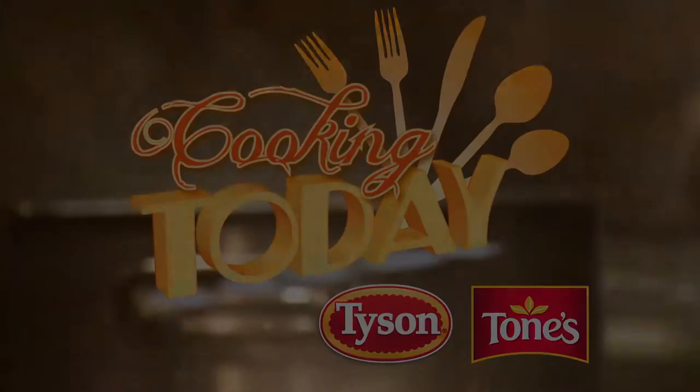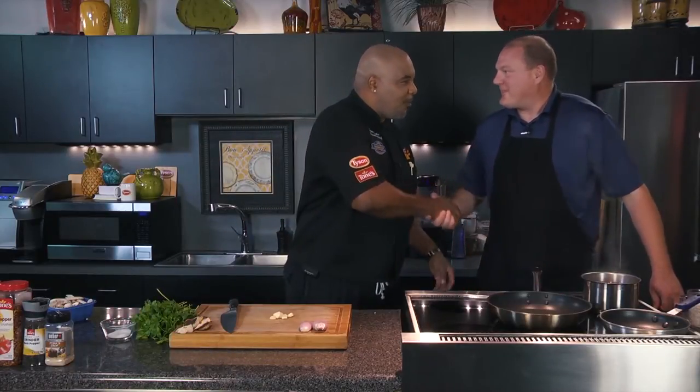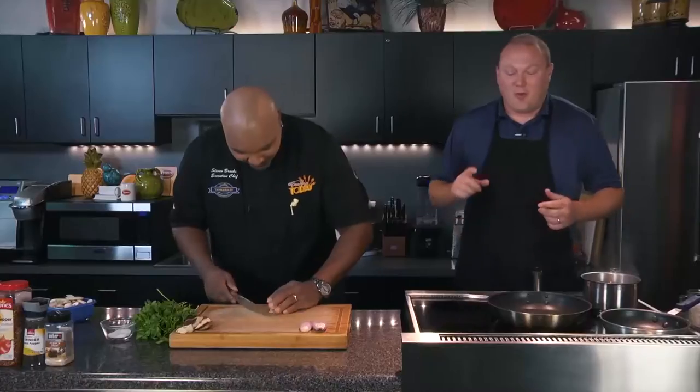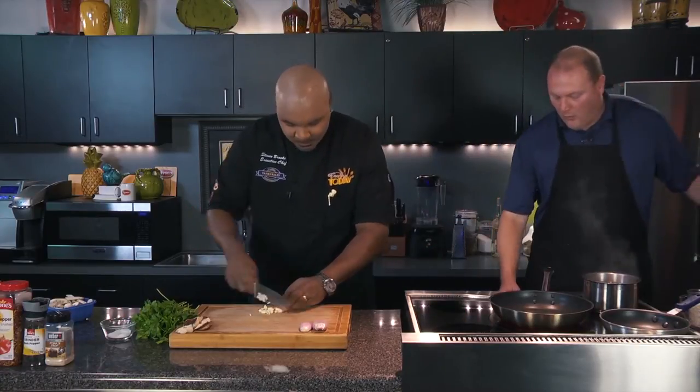Welcome into the show, everybody. We want to thank you so much for being with us today. We are doing our Weber feature recipe for the month. As always, Woody is here from Kicks 104. Thanks for having me in, Chef. It's my favorite day of the month. We love having you on the show. And today we are making quite possibly one of my favorite things ever — a mushroom risotto and hand-seared scallops.